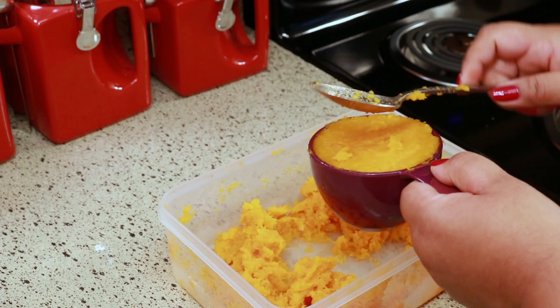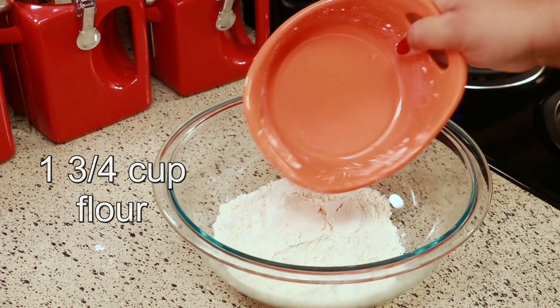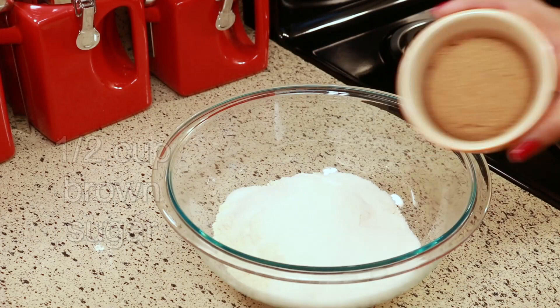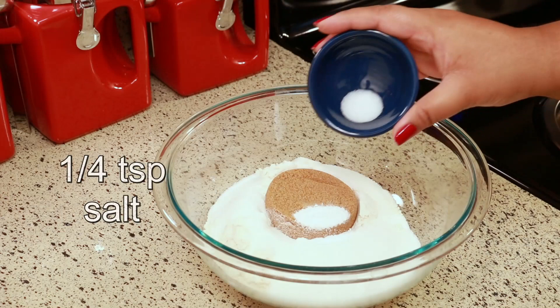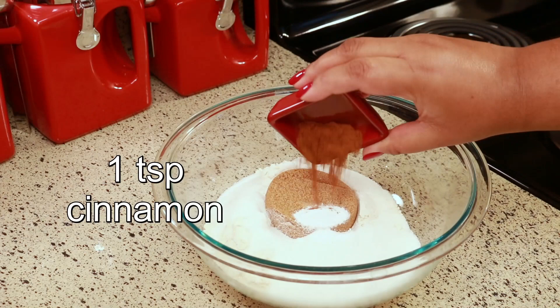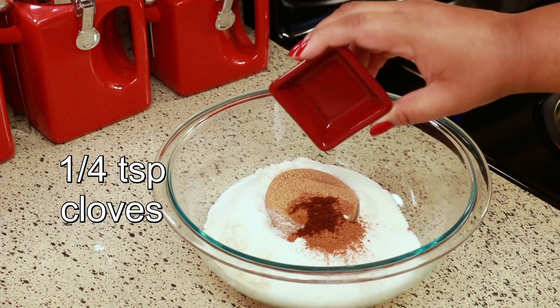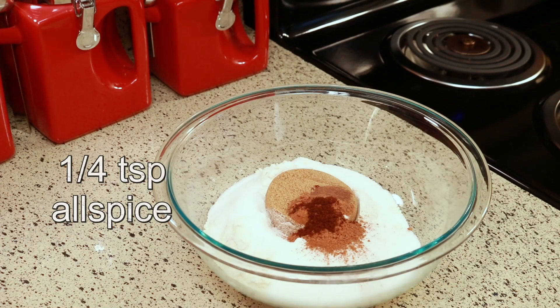Okay, let's get started. For this recipe you're going to need one and three-quarter cups of flour, half a cup of white sugar, half a cup of packed brown sugar, one teaspoon baking soda, a quarter teaspoon of salt, one teaspoon of cinnamon, one teaspoon of nutmeg, and a quarter teaspoon of cloves.